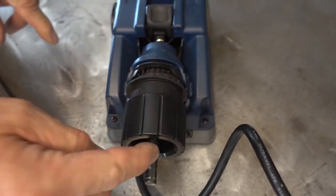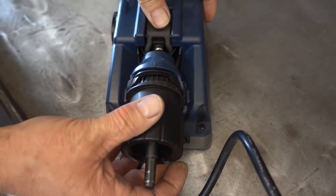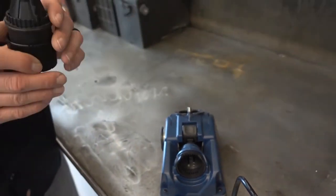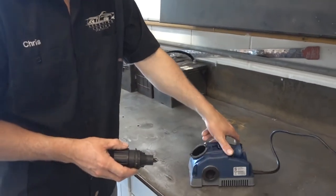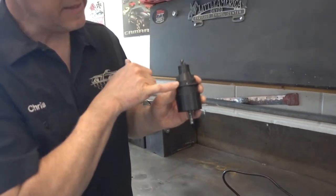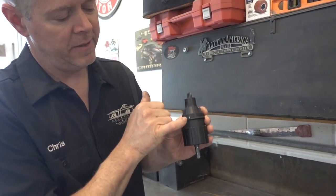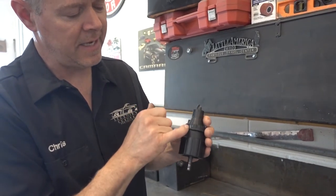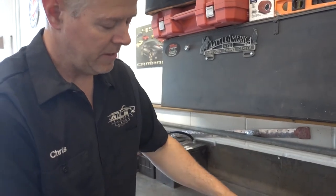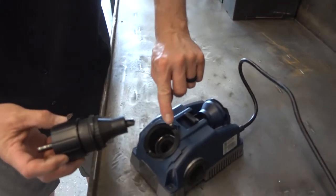Now you want to tighten this because you don't want this drill bit to move. So you want it tight. Push the button, bring it out. That is perfect where the machine wants it. On this, there's a white spot here and a white spot there — this is the left side, this is the right side. That's how you sharpen it.